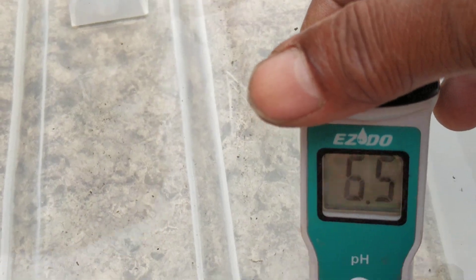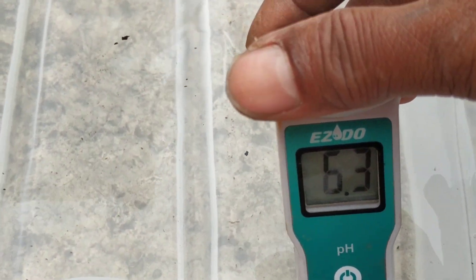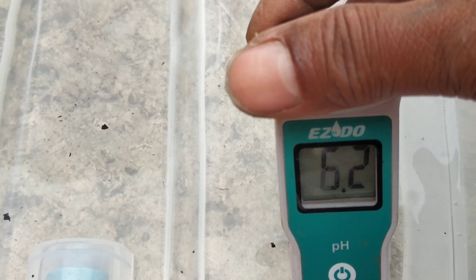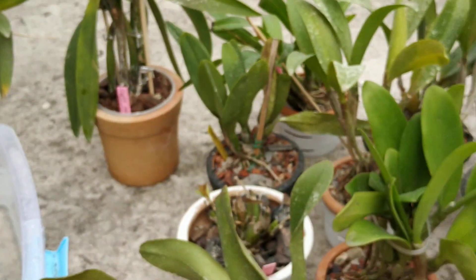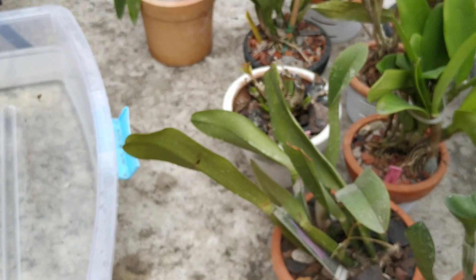So if the pH is 6.5, 7, or 6.8, I don't mind. The reading is 6.8, reducing to 6.6, 6.5. The pH meter takes time to show the correct value — please wait because it continues dropping. It is now 6.2 and I hope it will settle within 5.3 to 5.7. Now I need to select the pots that are good for soaking today. I will be selecting pots for soaking — this one was in mixed inorganic and organic media, and it is a little dry, so it is good to soak.